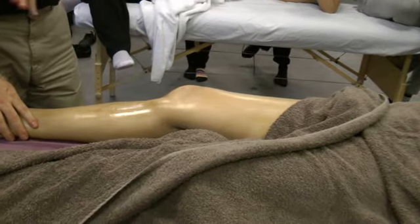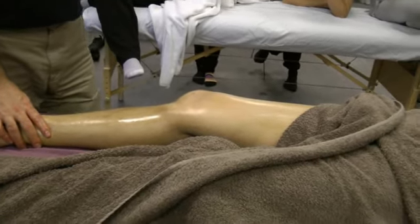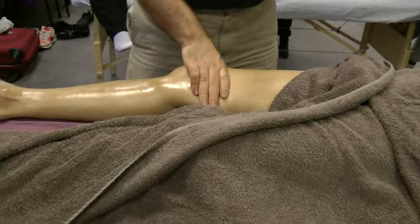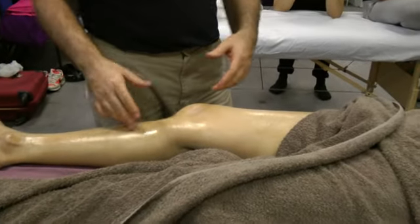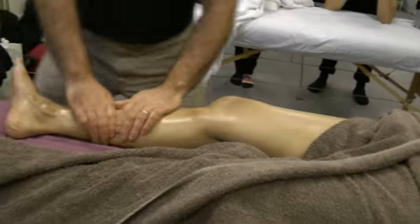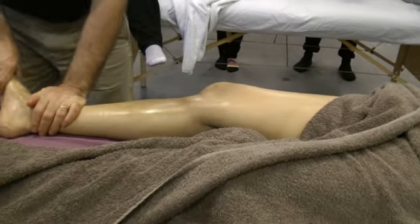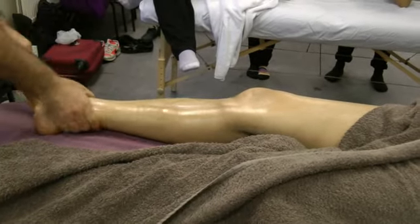Do I work with effleurage upward or downward? Only upward, because I drain the circulation. Now if I do deep work I can work slowly downward, because the aim is not to sweep all the fluid. Do you understand the rationale and the difference? When I manipulate the muscles it doesn't matter if I go a little bit down. When I do effleurage I want to drain the whole leg.